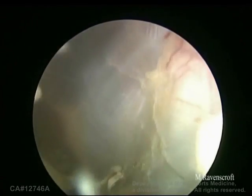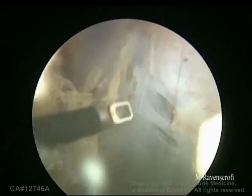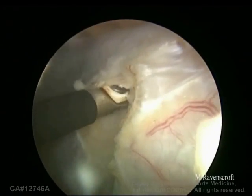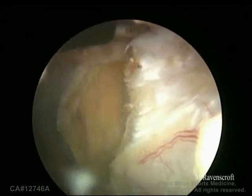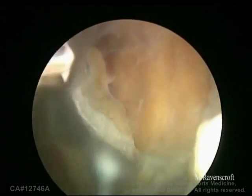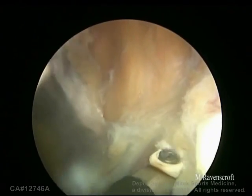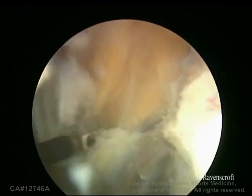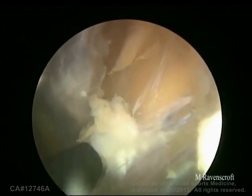Now we're going on to the pec minor release. For the pec minor release you can either view through D and work through J, or view through J and work through M. Here we're looking and viewing through J and working through the M portal, which often gives a better line of attack onto the coracoid process. So working from inferiorly up with the vapor pointing towards the coracoid and up — which is a safe way to use it as it's away from the brachial plexus — the pec minor should just release off. There's often a difficulty in finding the edge of the conjoint tendon and the start of the pec minor, but this medial side of the conjoint tendon needs to be mobile; if not, it won't fit through your subscap split.